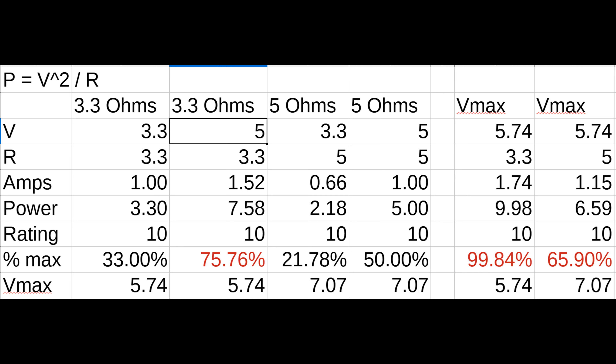To get the power through a resistor you can multiply resistance times current squared, or square the voltage and divide by resistance. A 3.3 ohm resistor with 3.3V across it produces 1 amp or 3.3 watts — that's 33% of the 10W max, well within a safe range. The maximum voltage before hitting 10 watts would be 5.74V. Putting 5V across the 3.3 ohm resistor gives 1.5 amps or 7.58 watts, which is 76% of maximum — getting into dicier territory.